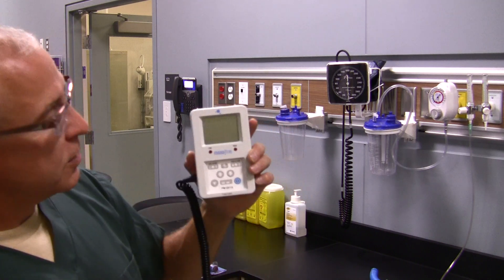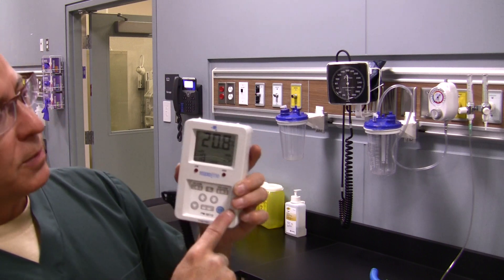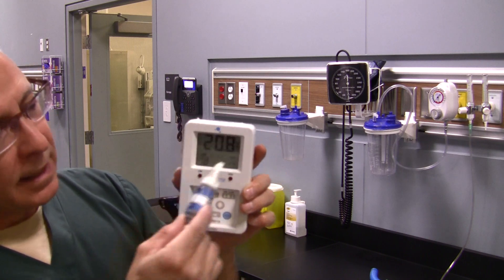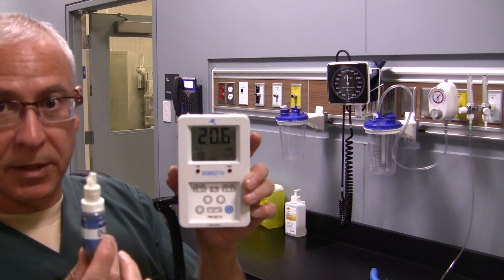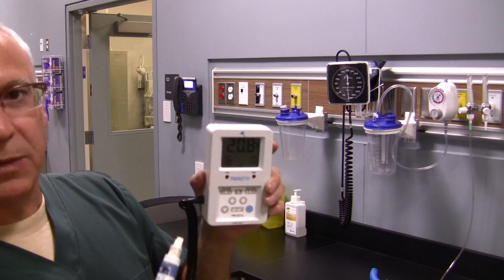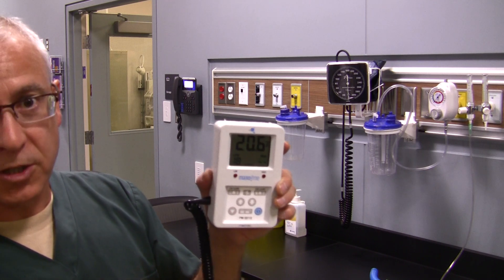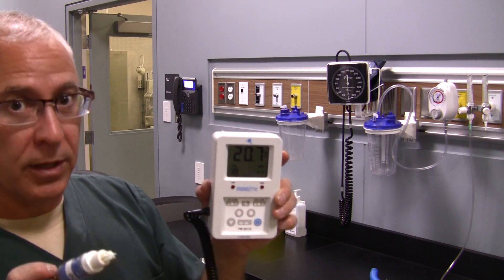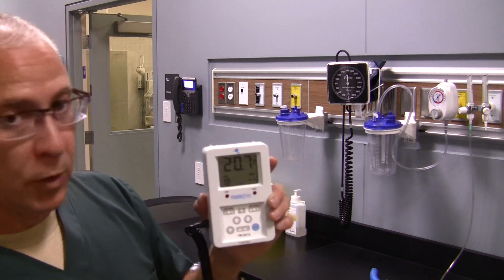To use this monitor, first turn it on by pushing the button. It's going to display the value it's determining to be the oxygen concentration in the room. We can see it's reading 20.7 to 20.8, so it's pretty close to the value of oxygen in room air. But before we use this on a patient, we need to calibrate it — that two-point linearity check or two-point calibration.